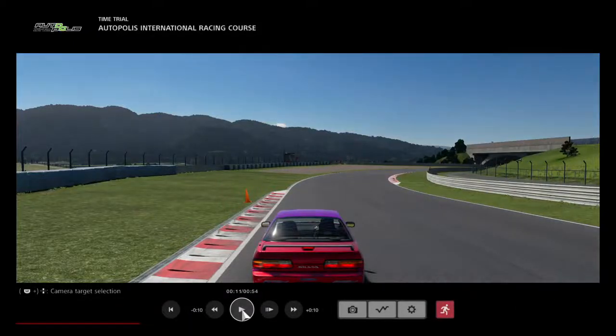All right guys, we are back with a line demonstration. This is a brand new line for us — it's going to be on Autopolis International Racing Course. Here we go.